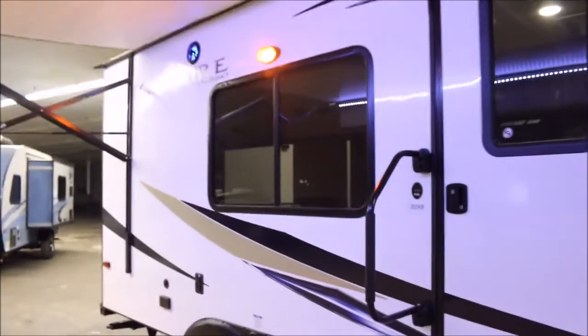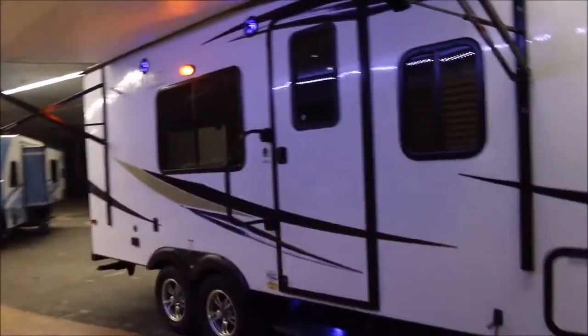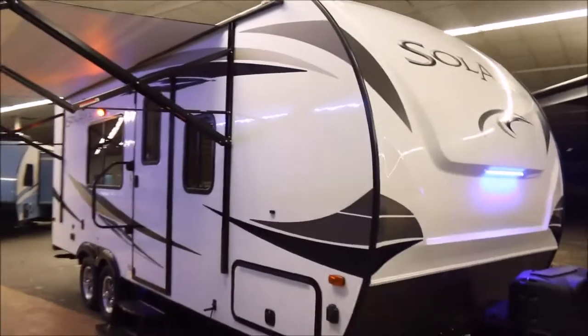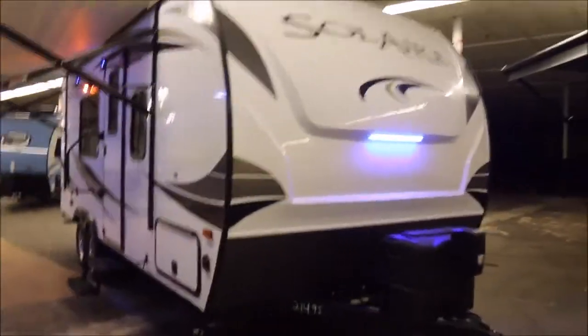If you guys have any questions about this unit, my name is John. Our phone number is 936-253-8130 and I'll be more than happy to help you with any questions you may have. You'll definitely love these Solaire Ultralights. Thanks for watching.